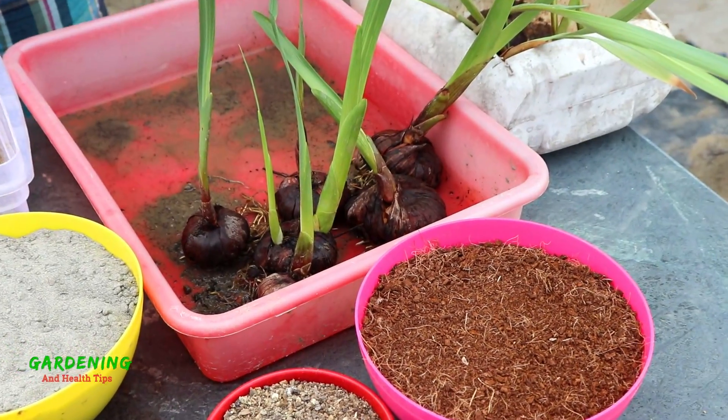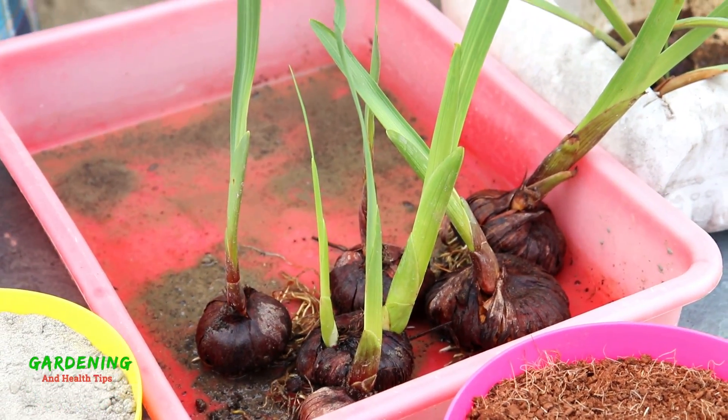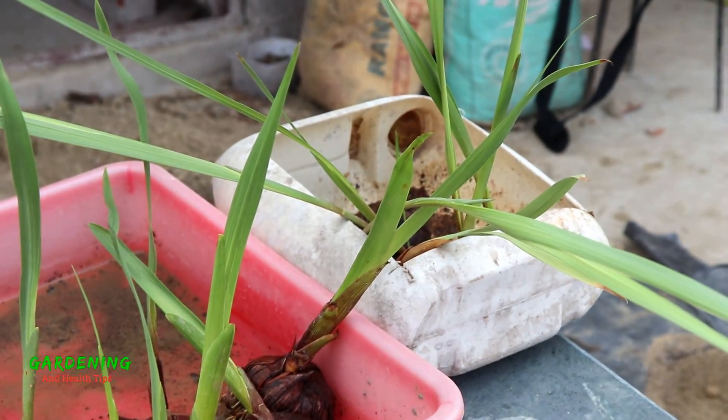This flower comes in very different colors, such as orange, pink, red, purple, white, and yellow. These are the colors of the flower, as we can see.